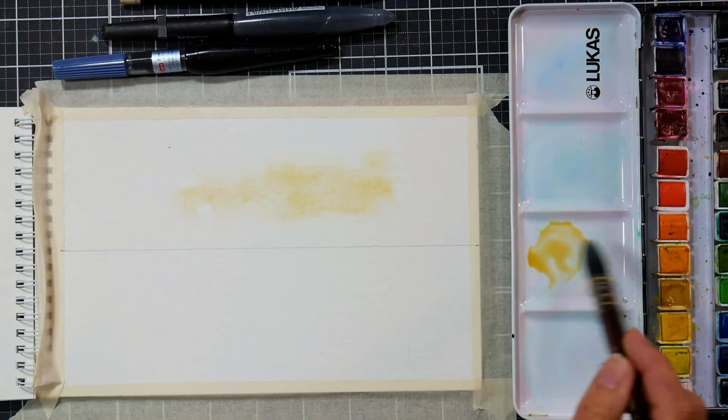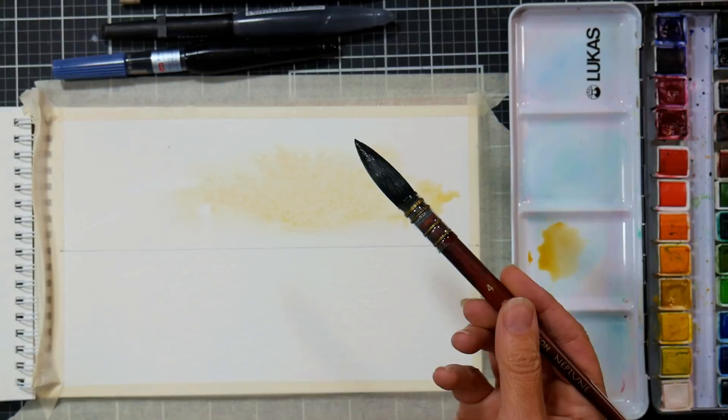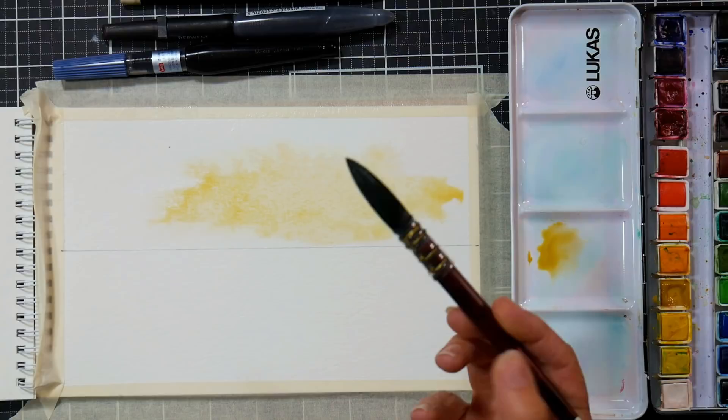You can use Naples yellow if you don't have yellow ochre — this is my Lucas watercolor palette. You could also use my signature set palette. I'd probably use one of the larger rounds or the large flat in that set, but I really wanted a loose floppy brush, so that's why I am using this Princeton Neptune quill and I like this a lot.